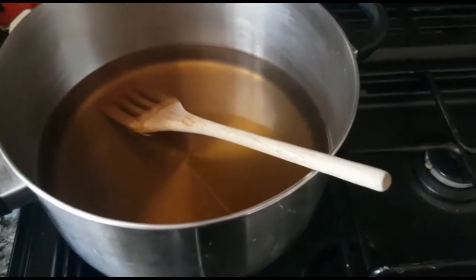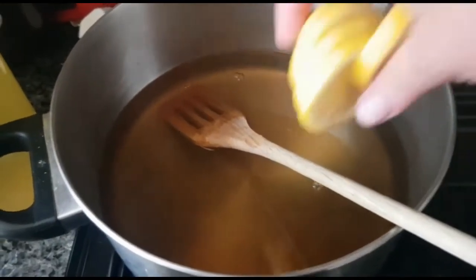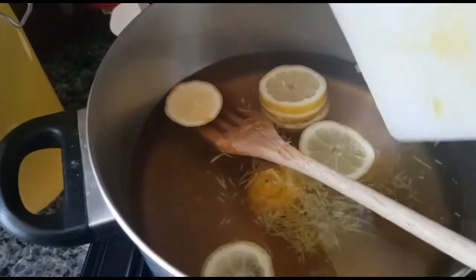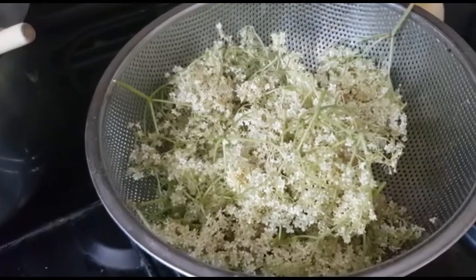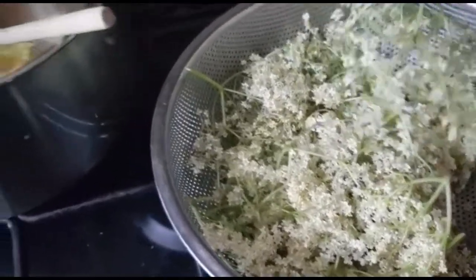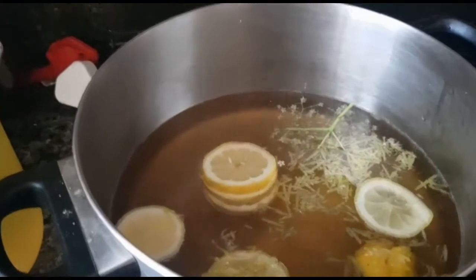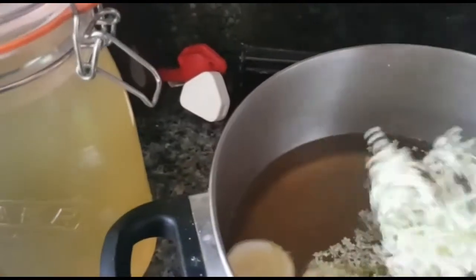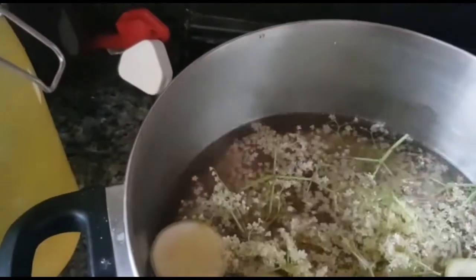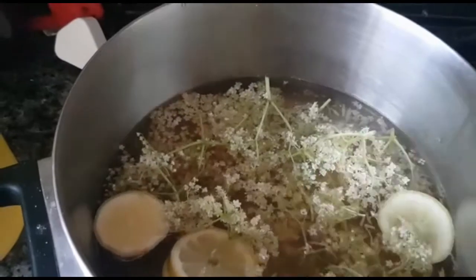All the sugar is now dissolved, so I'm adding the lemon juice and the sliced lemon, and the elderflowers themselves. The elderflowers have been totally washed, all the leaves removed, and any bugs cleaned off. They need to go in face down. At this point the saucepan comes off the heat — put them all in, make sure they're all face down with the flowers in the water. Then return the lid and leave them for 24 hours before straining the liquid off.